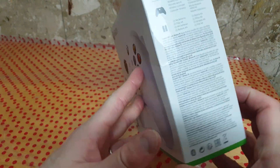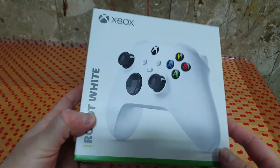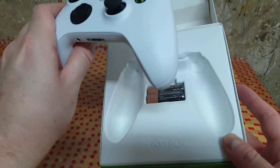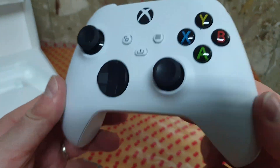Check out this nice tardy box. It's the new Robot White Xbox controller by Microsoft. Inside the box we get the controller, a pair of batteries, and a code for 14 days of free Game Pass Ultimate subscription.